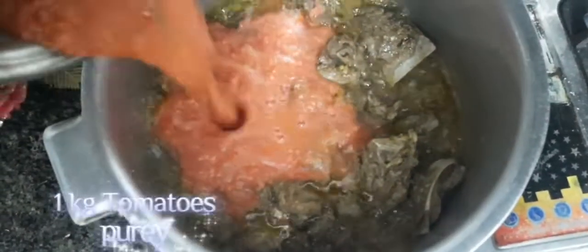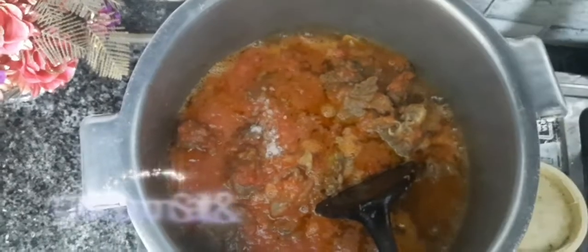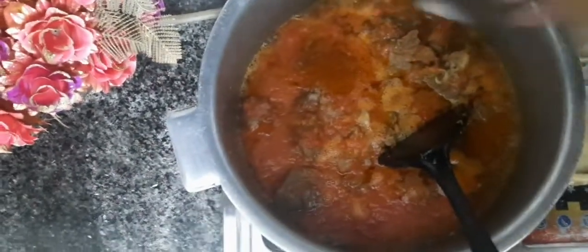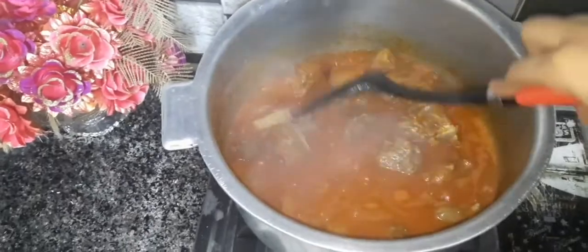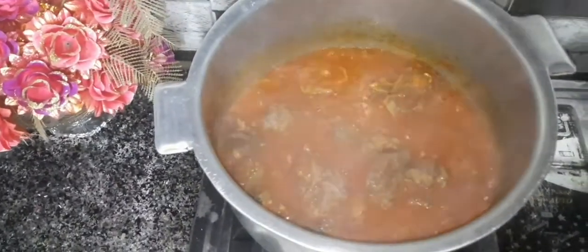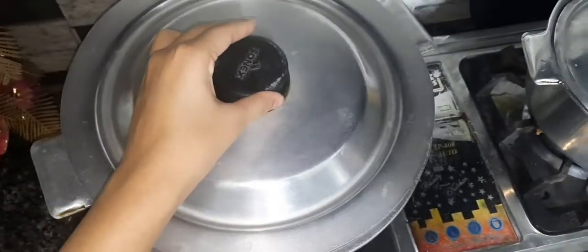Add one kilogram tomato curry, one teaspoon salt, and red chili powder. Leave it for 20 to 30 minutes at low flame to properly cook the mutton.